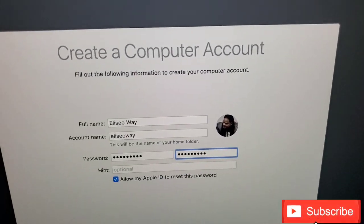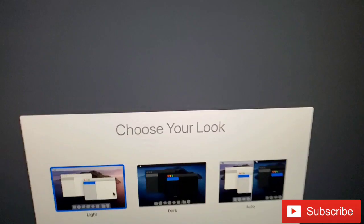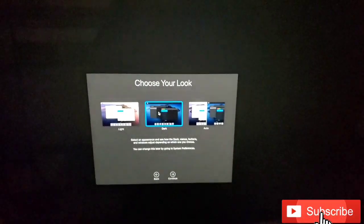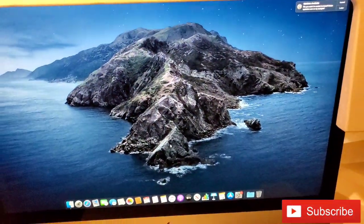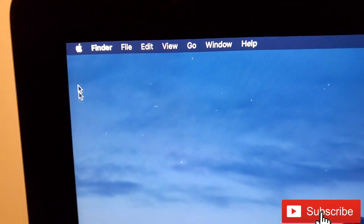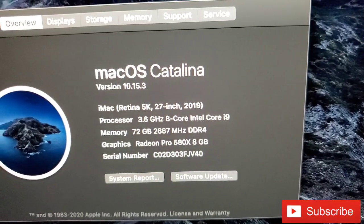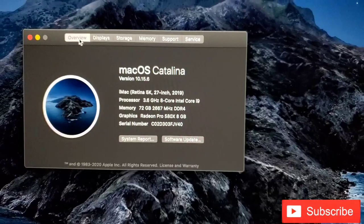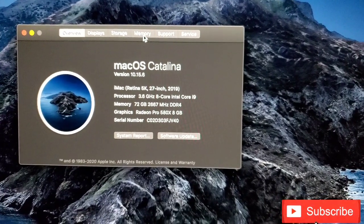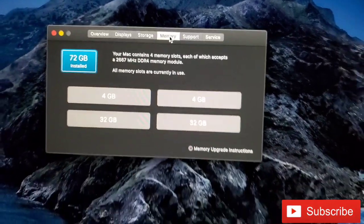Let's go ahead and sync the keyboard. All right, I think we're all done — we're all set up, everything is looking good. Let's go ahead and check About This Mac to make sure I installed everything properly. And there you go — 72 gigs. Eight that came with the Mac and 64 that I installed. You can also click on memory and it'll show you all the actual slots that are installed: four and four, then 32 and 32. So yep, 72 gigs.